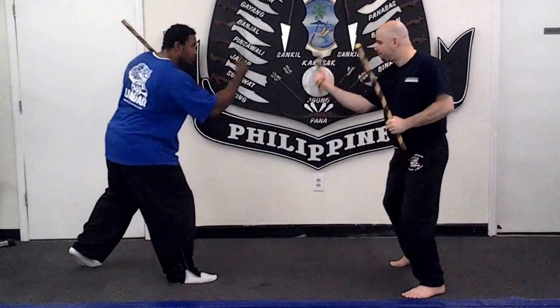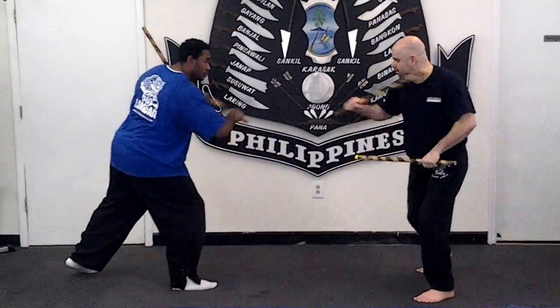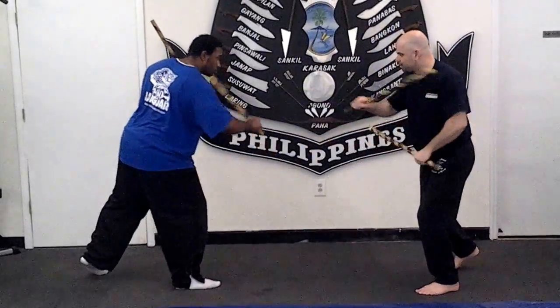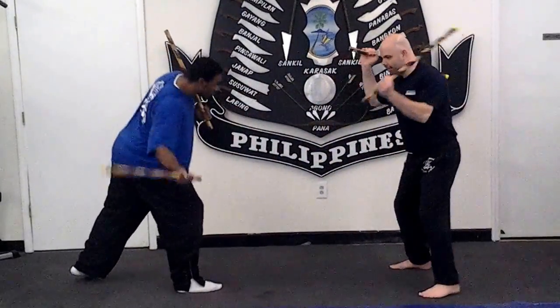Angle two, we're going to gunting — backhand. Here's three, backhand. Four goes like this. Five is here — uppercut, uppercut.